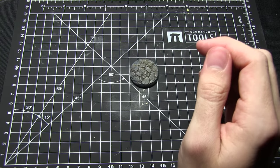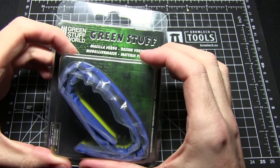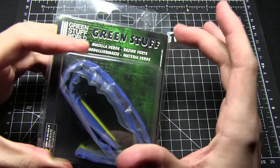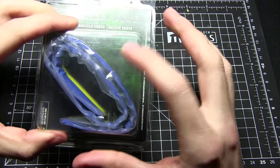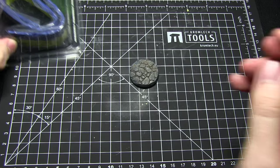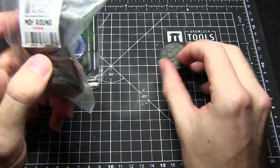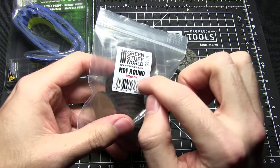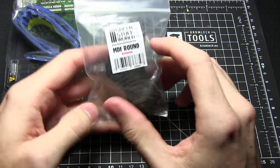Now for this tutorial you will need a few things. You'll need some sort of material to work with, and I'll be using green stuff for this video. You could also use Milliput or SuperSculpey or anything like that to get the same effect. You'll also need some bases to actually sculpt the green stuff onto, and I'll be using these MDF round 32mm bases. However you could also use plastic or square bases.